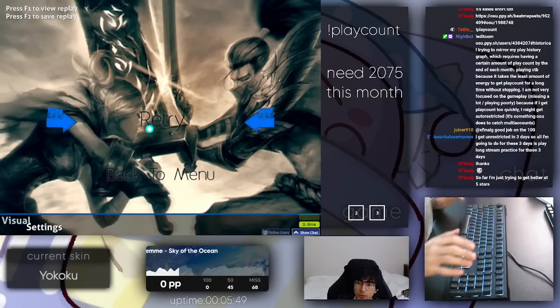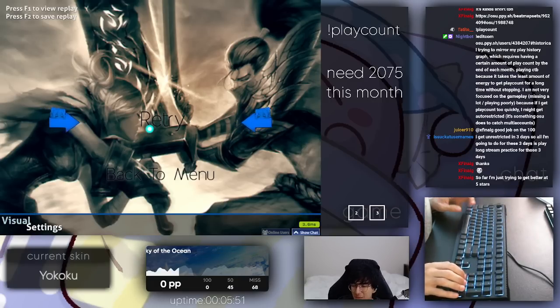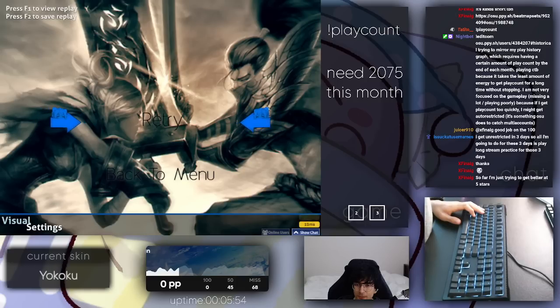That's not to say that you should be tensing your forearm — that is not what I'm implying. Hopefully that answers your question. If your finger control is good but you tend to finger lock a lot with death streams, then there's probably some sort of inconsistency there.